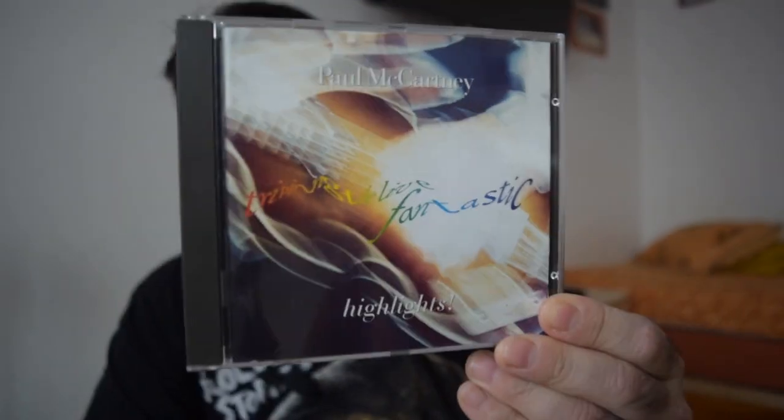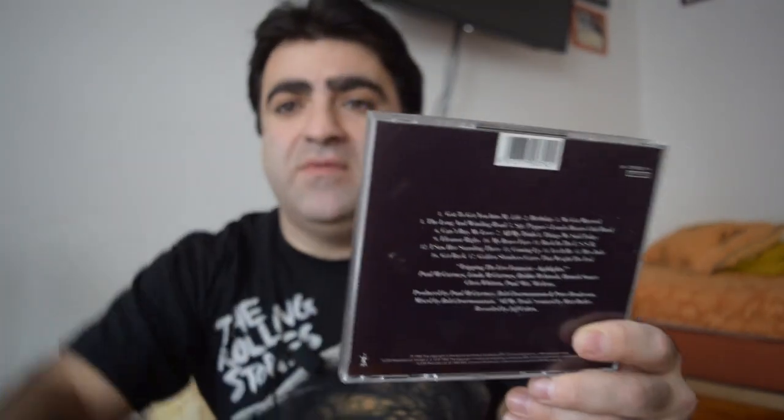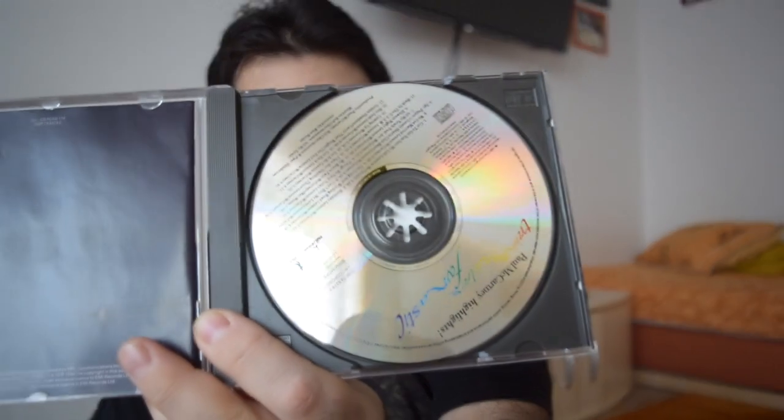First of all I'd like to show you the simplest single CD version — the Highlights. There's a reflection from the window so I'll show you like that. This is the Highlights single CD version. It has a small booklet. So this is the simple version.